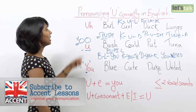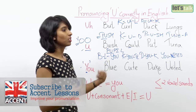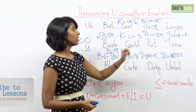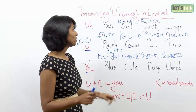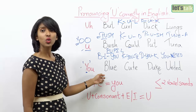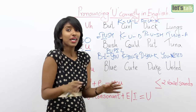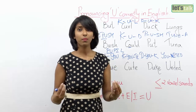Quick recap. Short U — feel the vocal chord. Butt, curl, duck, lungs, church, dust, tummy, tuck. Short U — bush, push, could, put, tuna, should, would. Concentrate on the U rather than the O sound. The last is the long U — blue, cute, feel the U in it, cute, duke, united, mute.